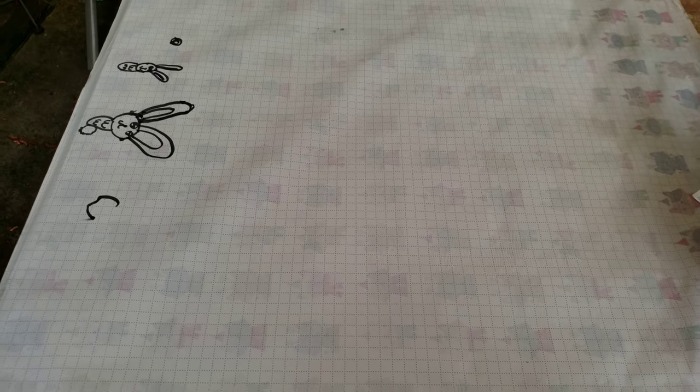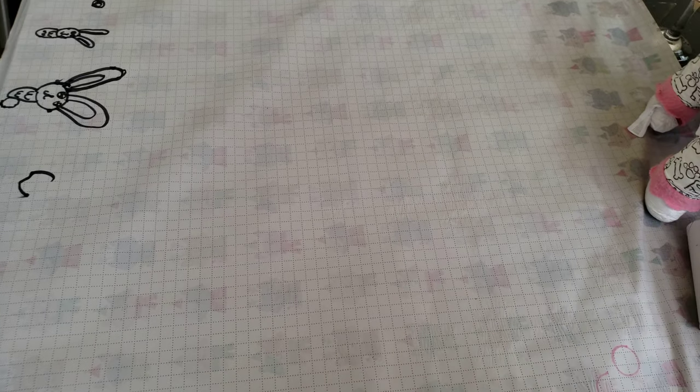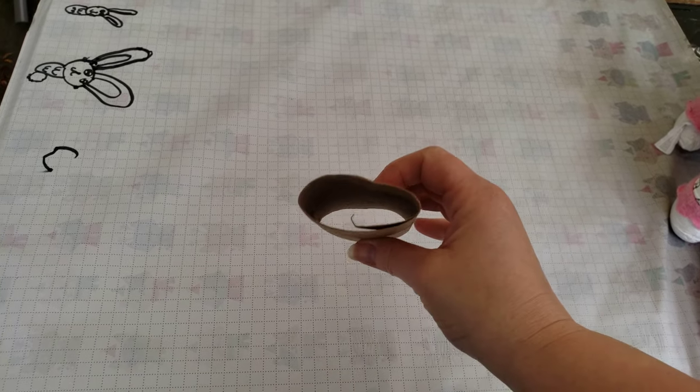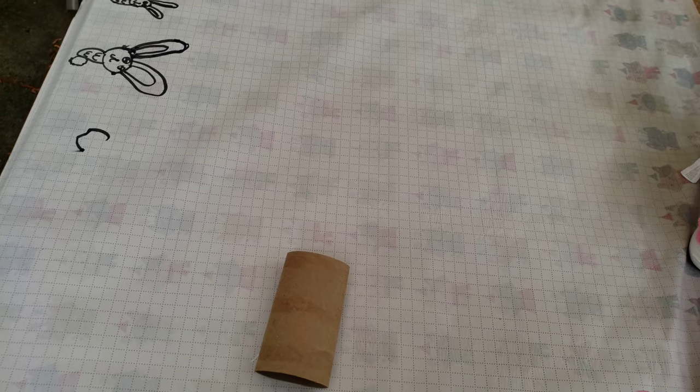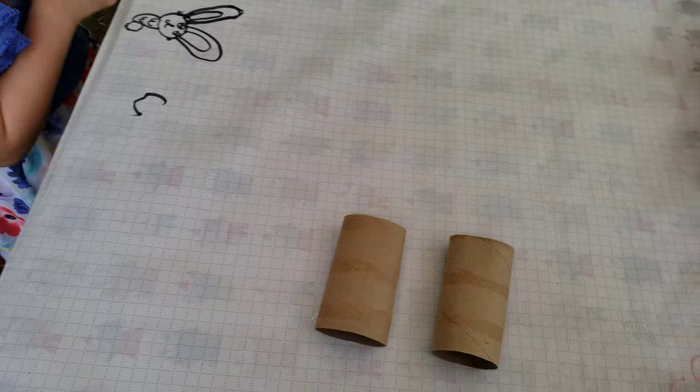All right boys and girls, here's another maker craft. As you can see, we've got our wrapping paper flipped over so we've got this blank canvas. You can get toilet paper rolls — this is just our first craft with toilet paper rolls, and I'm sure we can come up with several more.